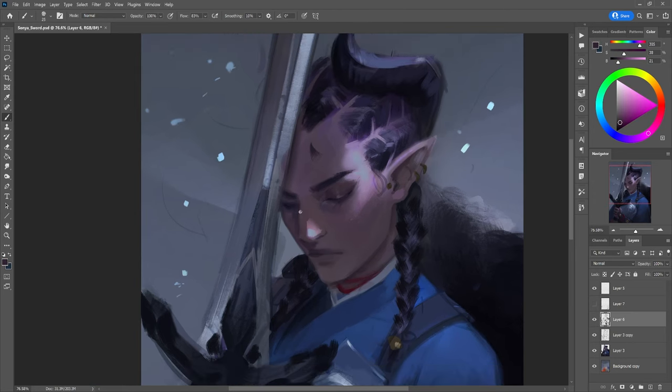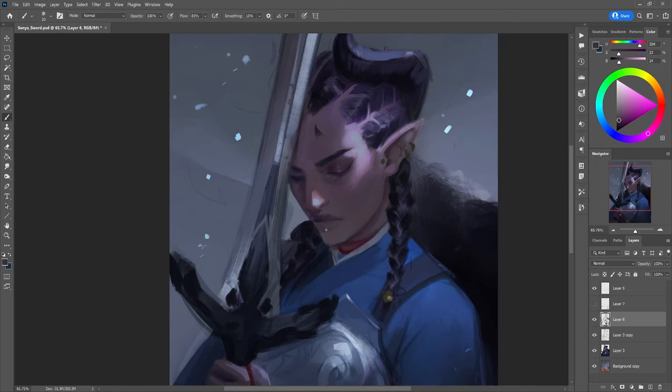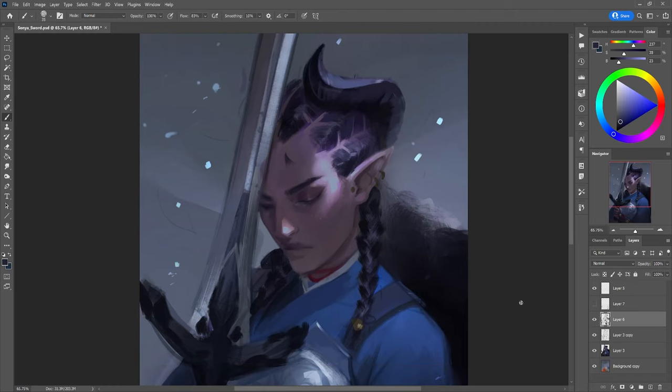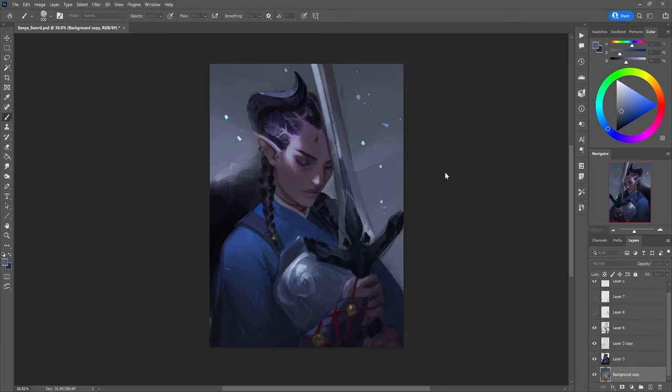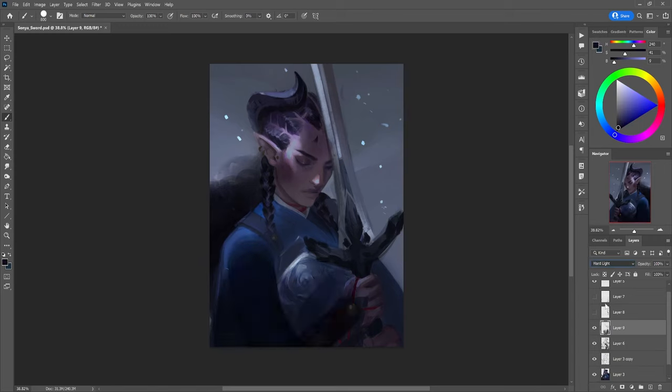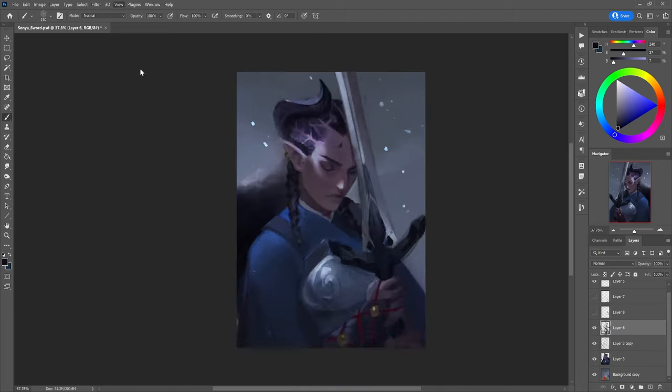All of the brushes I used for this painting are from Yu Ming's brush set, which you can find on Gumroad — I'll try to find the link and put it in the description if you want to try them out. They're super fun and there's a lot of great more traditional stuff in there. Using more noisy brushes is a really good way to increase the fidelity of your painting without needing to spend 20 hours rendering tiny details. It makes it a lot easier to imply detail rather than literally paint everything in.